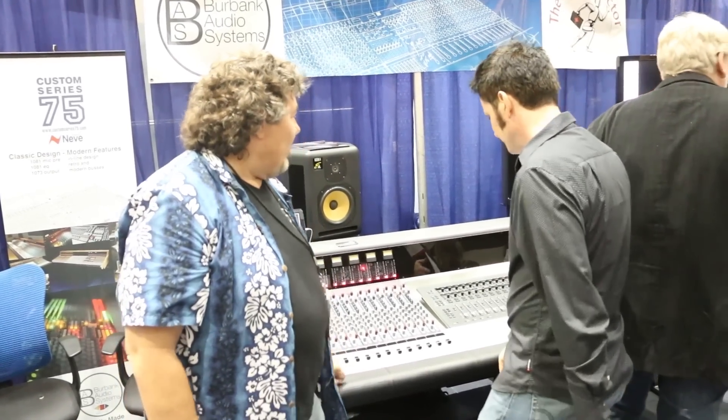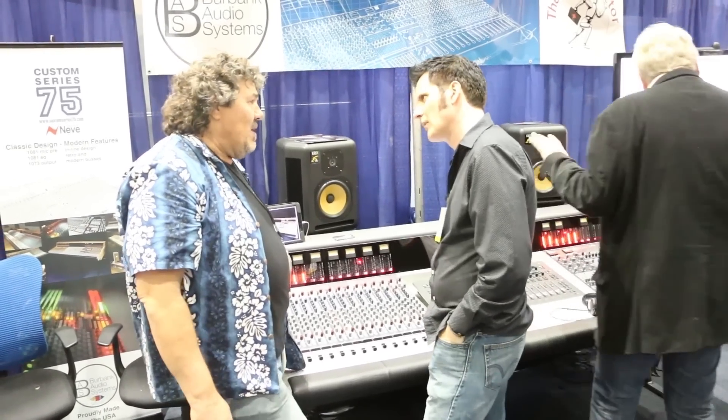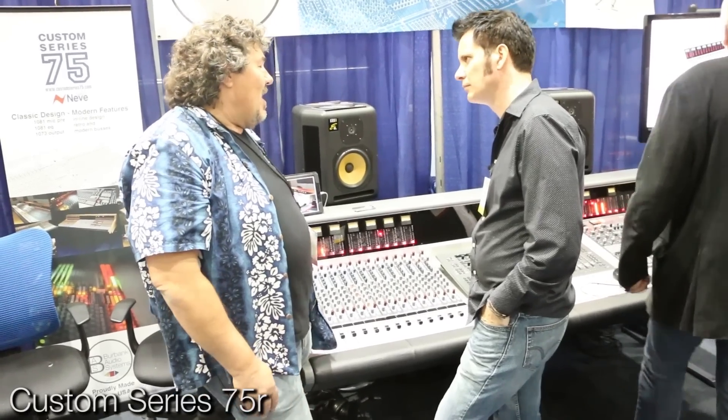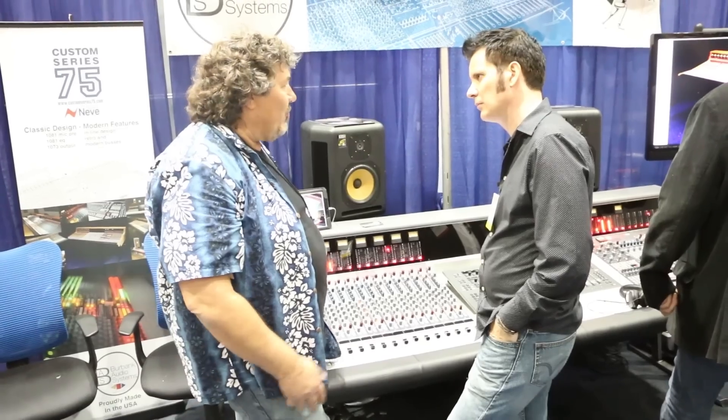AES this year is the best it's been for a few years — John Crivet has done a really good job, and Thursday was the busiest I've ever seen. Even with the wonderful world of laptop production and virtual instruments, younger people are starting to understand that front end is really important. Speaking of Burbank Audio Systems — we came across a console manufactured in Australia. A very dear friend of mine was involved in the design. It's called the Custom Series 75.